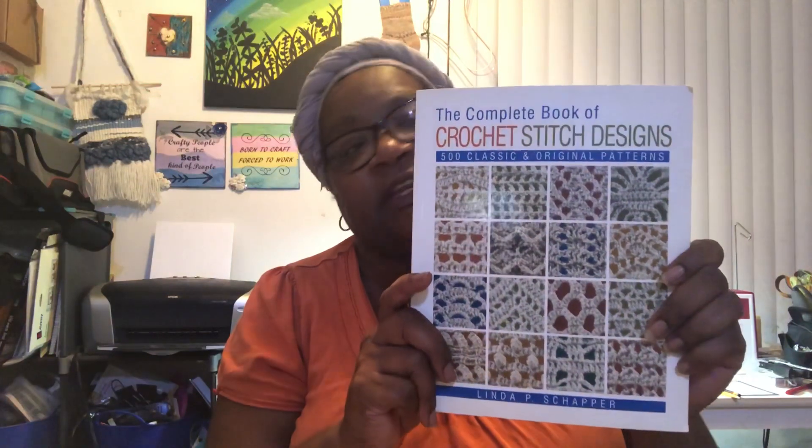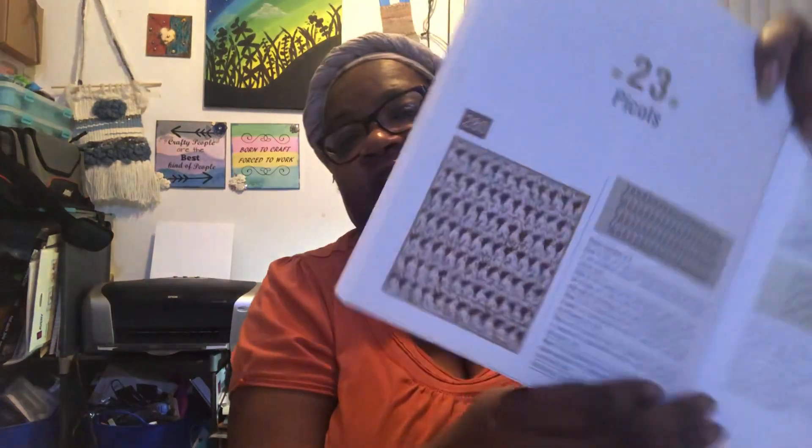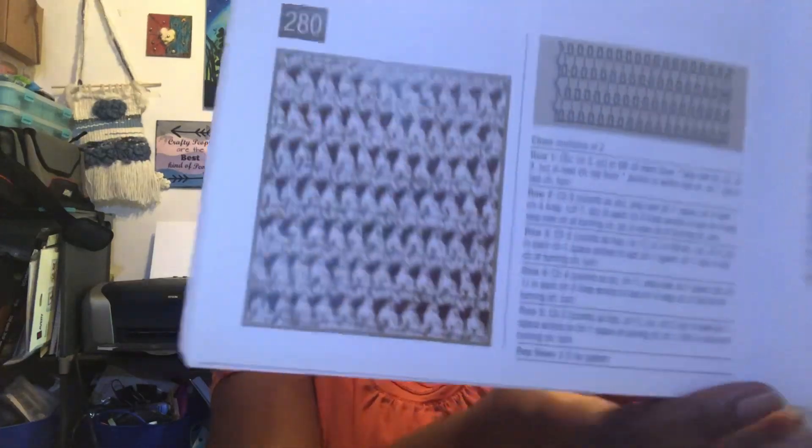I got my stitch pattern from this book that I've had forever - I paid $20 for it, maybe I got it on sale. I got mine from the picot section because I did do picots, and I actually did this very first stitch pattern - that's the one I did. Their sample is probably with a lighter weight yarn and smaller hook, but that's pretty much exactly what I did.